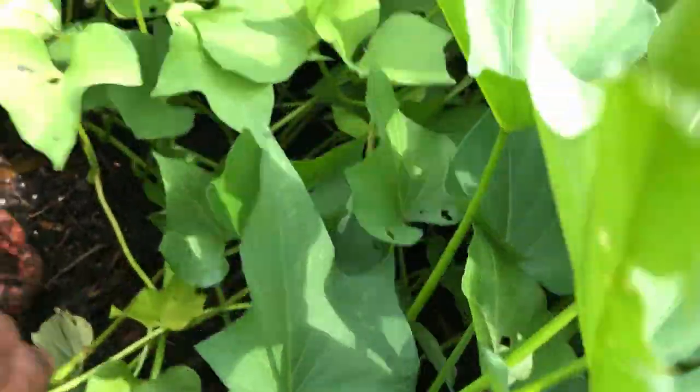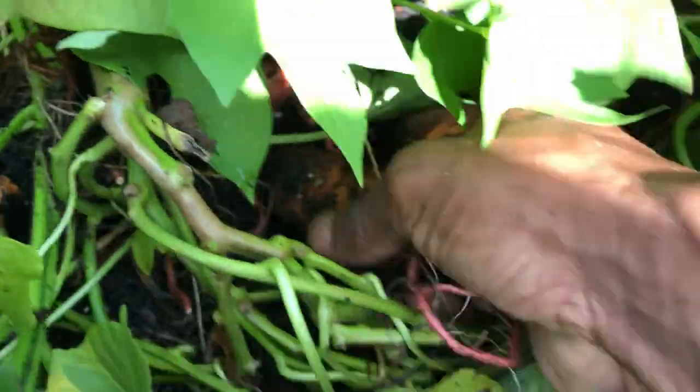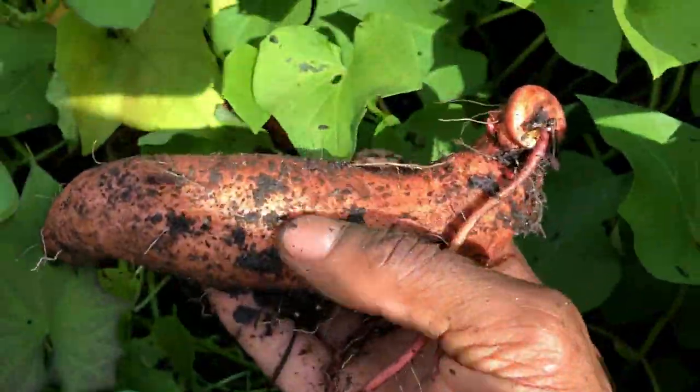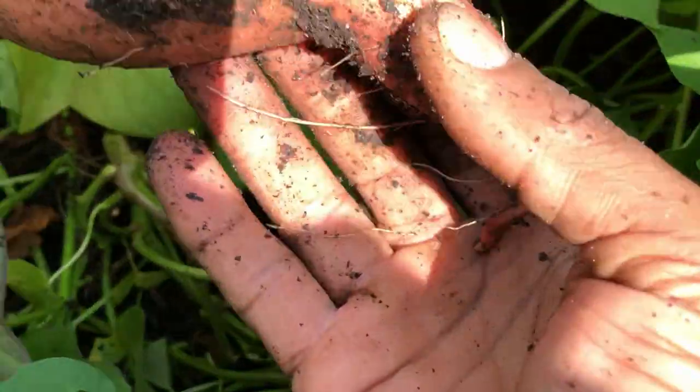This gardening thing sometimes has me like a big kid, and I just can't wait to open that package up. But look at this — this is my first time growing sweet potatoes, and I must say that I'm very satisfied with the results thus far.